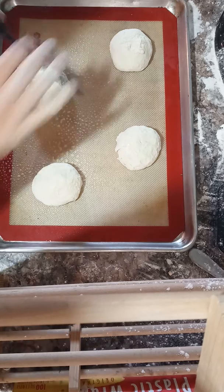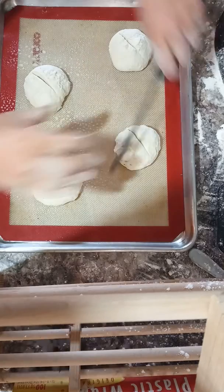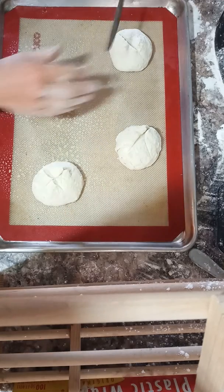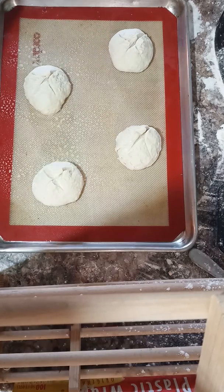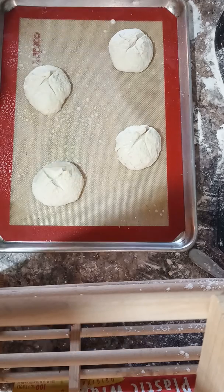For these I do the same thing — I slash them. Some people use a lame, which is a special bread tool. I just have a knife that I particularly like. You could also use a very sharp razor blade. I'm going to spray these very lightly and cover them.